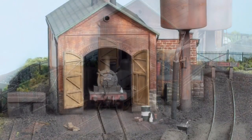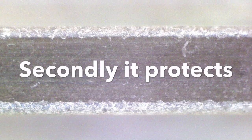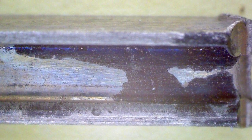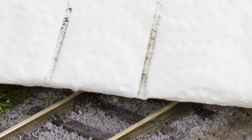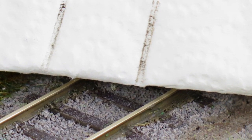TrackMagic works in two ways. First it cleans, then it protects, giving an enduring cleaning effect superior to other types of cleaners or a simple rub of the track with a track cleaning block. TrackMagic dissolves microscopic oily contaminants to leave a clean conducting surface for the smooth and steady running of passing trains.